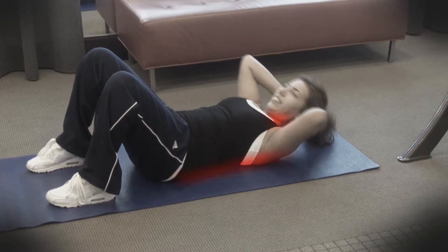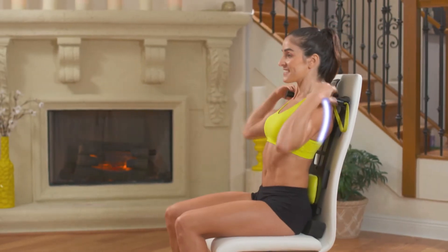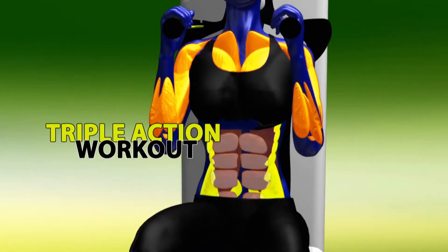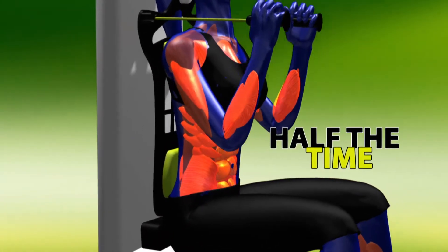Crunches could hurt your neck and back, but Absculptor gets you off the floor and aligns your spine while its unique resistance bands deliver a triple action workout, so you get triple the workout in about half the time.